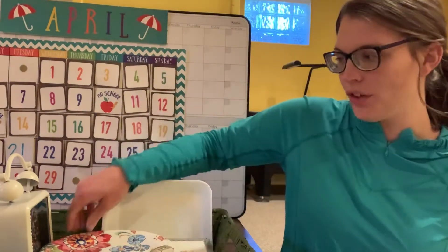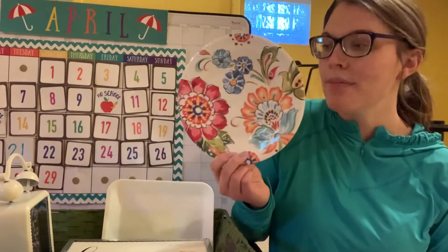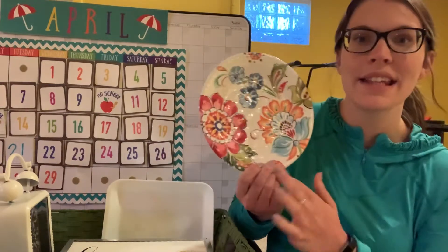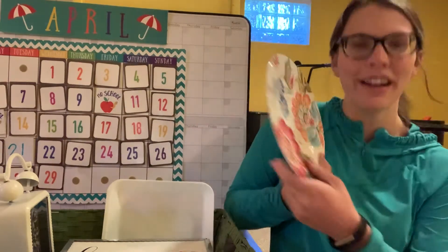This is what Miss Hilsher found for her circle — a plate! It's one of her plastic plates and it has some flowers on it, but look, it's in the shape of a circle. Very good, friends!